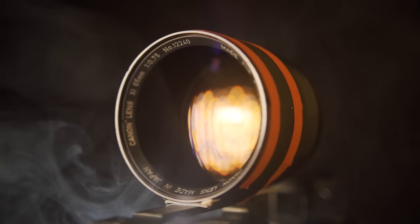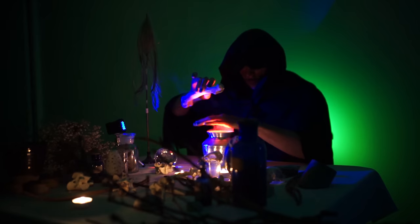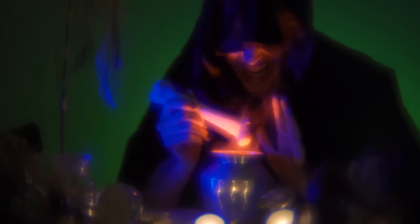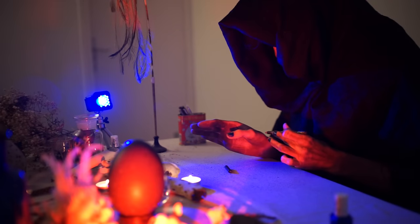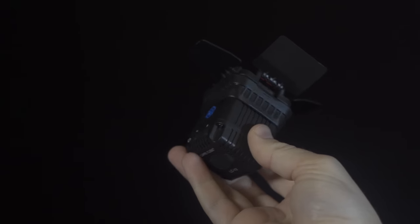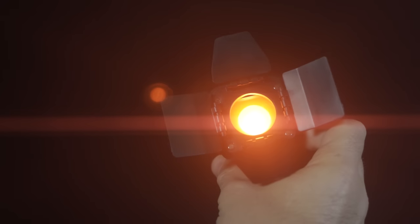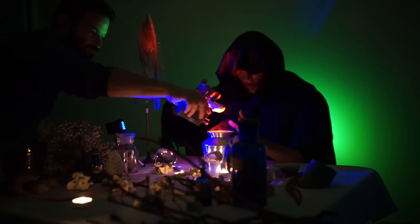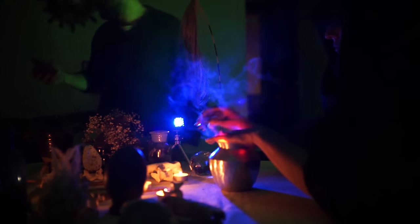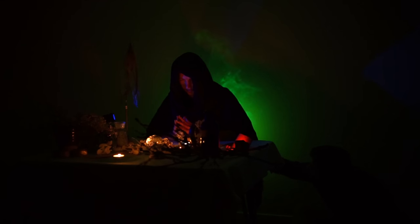At f0.75, this lens is a low light champion. I only used some candles and two tiny LED lights to light the scene. Lume Cubes can be controlled with your smartphone and can be placed in small spaces. I placed one in the pot and used a micro fogger machine to add some magic smoke, and used another one to eliminate the smoke from behind.